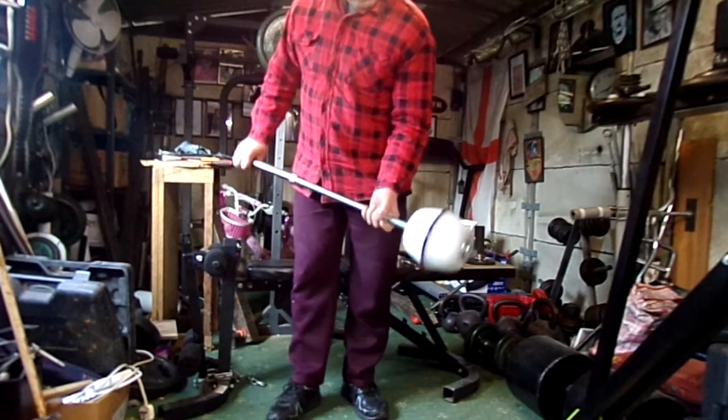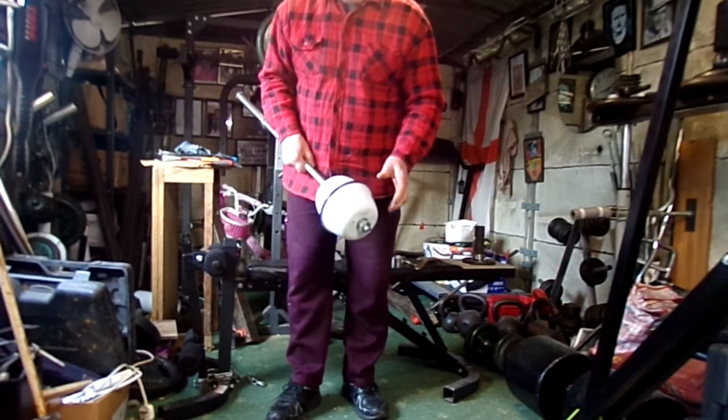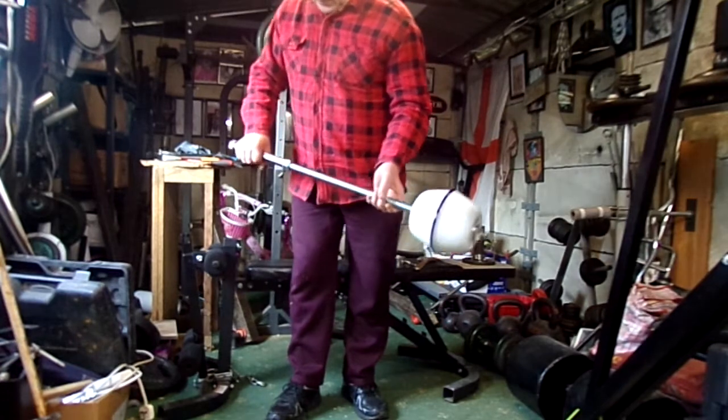There we are. As I say, you might want to get something a bit bigger than this to hold a bit more weight, but that's all right to start off with.